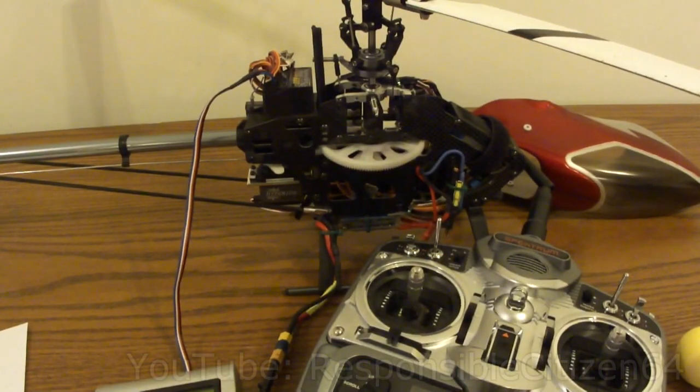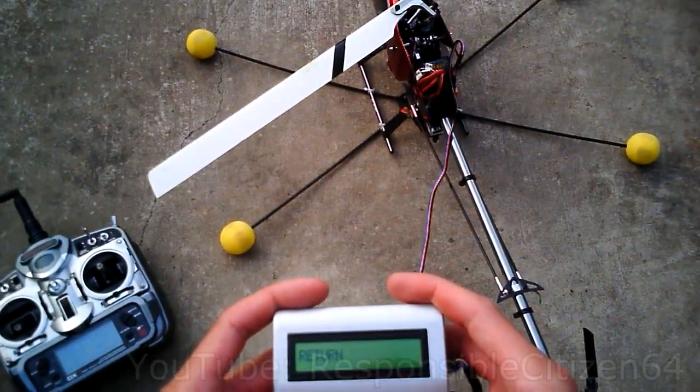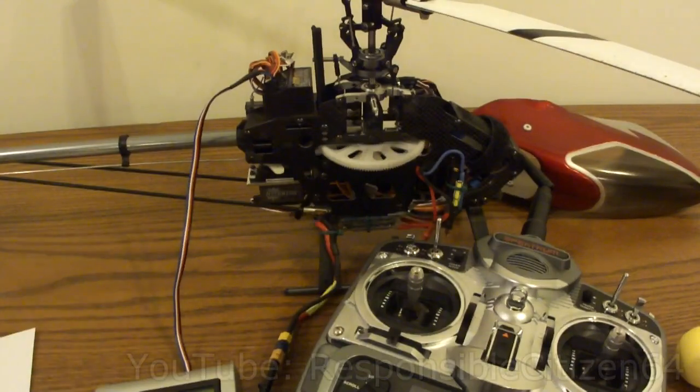I hope you were able to get this thing set up and working right. Follow these instructions — they'll take you down the right path. Check out my other video of me flying this helicopter with the fly barless head on there. I really like it. Have fun and be safe.